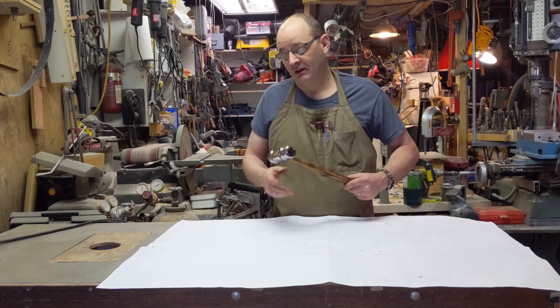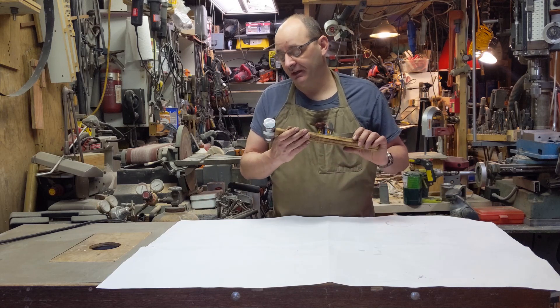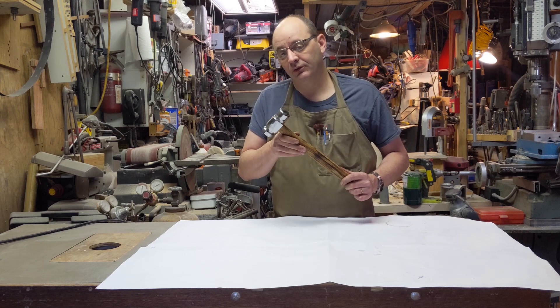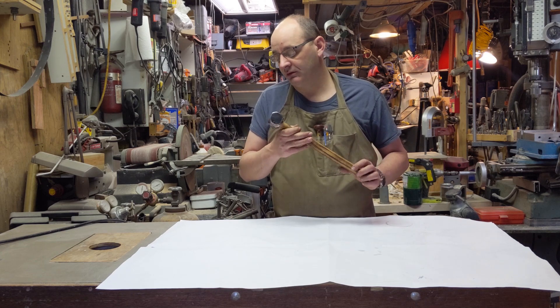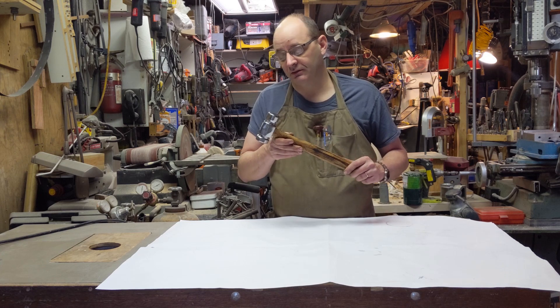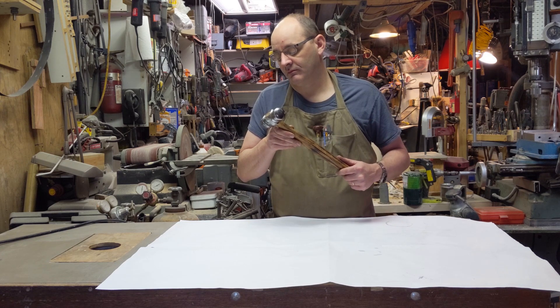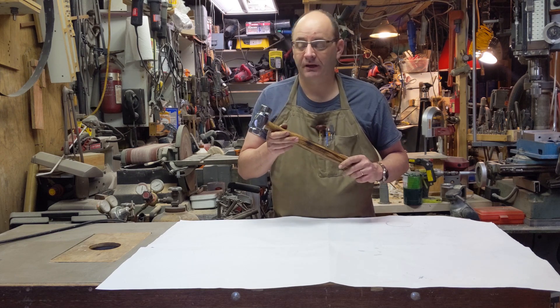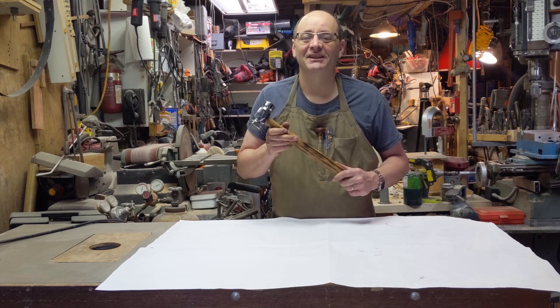And there you have it — a yard-sale-sourced hammerhead has become what I'd like to think is an heirloom tool, useful to whoever owns it hopefully for the next hundred years. As always, don't forget to like and subscribe — thanks for watching.